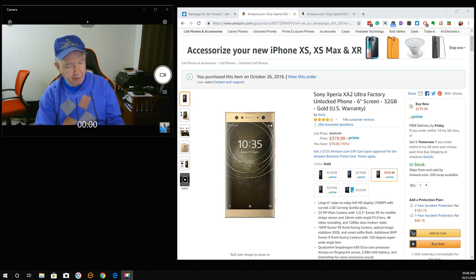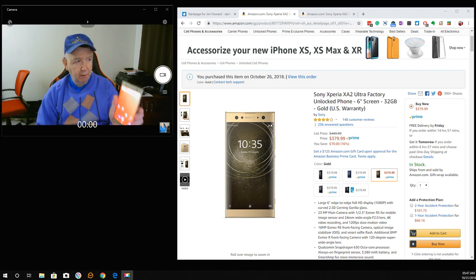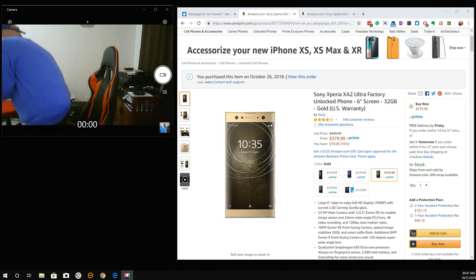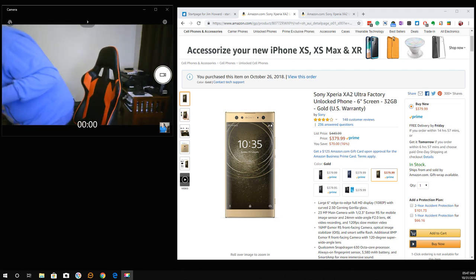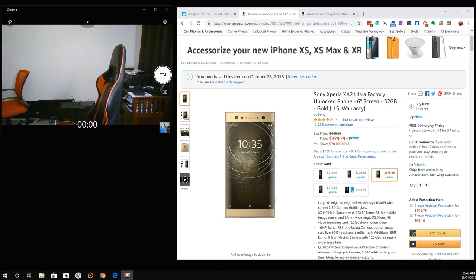Let me turn this on. It seems like the fingerprint reader — it worked out fast that time. That's not the stock launcher. I've just installed, a few hours ago, Microsoft Launcher. I've tried and paid for a whole bunch of launchers — they don't cost that much. I'm happy to support software developers.